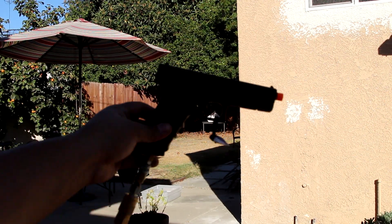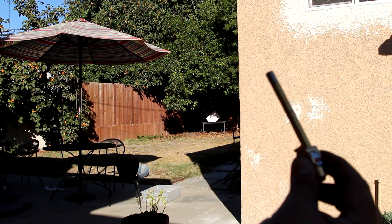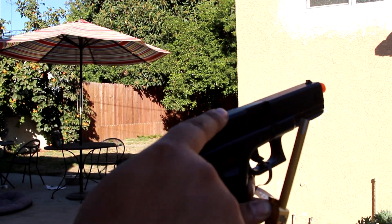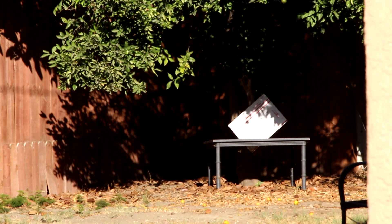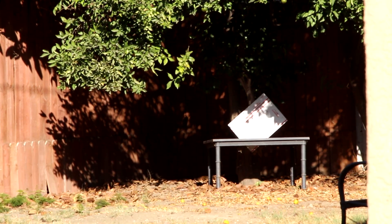Hey guys, we're back. We've got the stock TM hop-up — I know you guys can't see very well, it's in the shade, but this is the Maple Leaf — you can see the brass and probably the red in there. Stock TM hop-up is going first, max hop-up, 30 gram pink BBs from Extreme Tronics. Let me zoom in. You'll see that post office box — I'm going to be aiming straight at it.